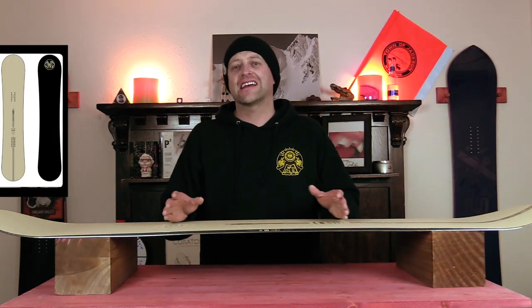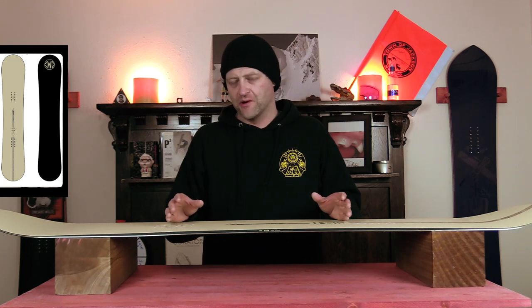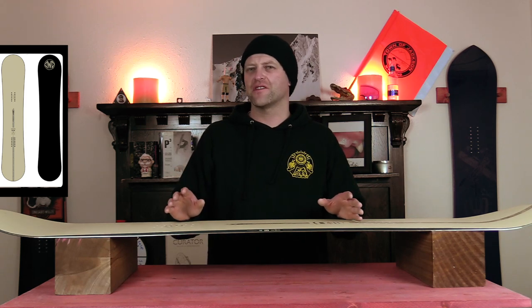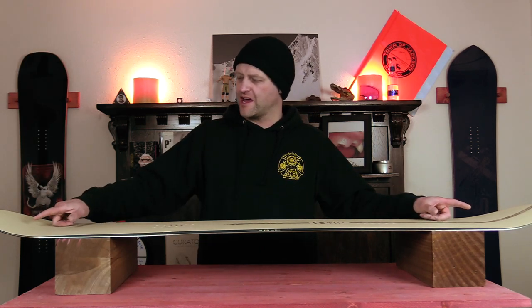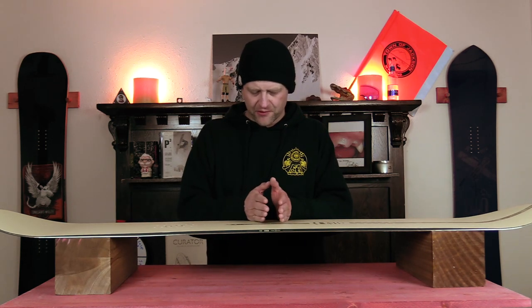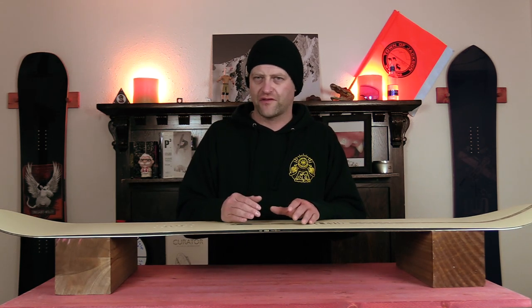This board has a slightly past middle-of-the-road all-mountain freestyle flex, making it just a hair stiffer than some other boards on the market. What you get is slightly softer tips that stiffen up through the middle with a fair amount of torsional flex.